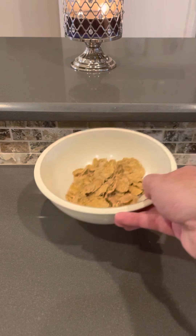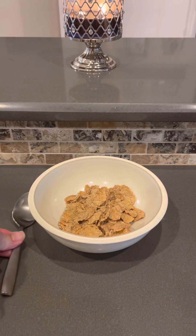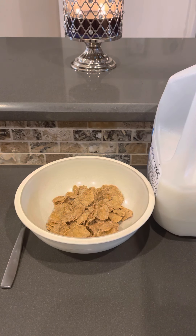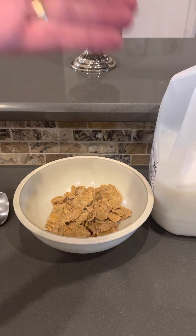We give you the typical bowl of cereal. Now, everyone's had this. It's very simple, very easy, very efficient: bowl, flakes, spoon, milk.